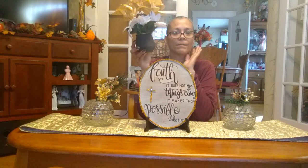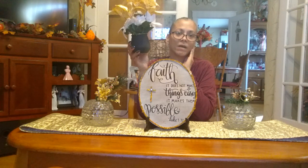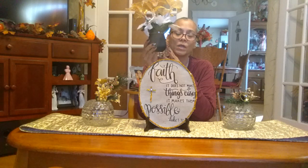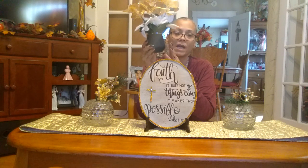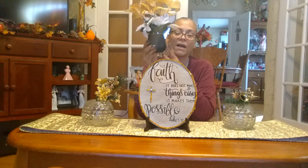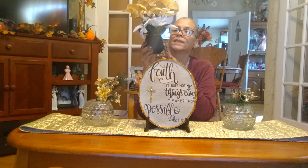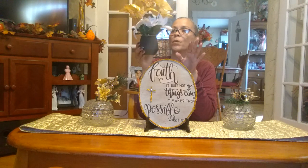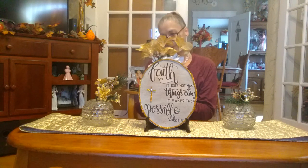I went to Dollar Tree because I needed a black box. I didn't want to paint any of my existing boxes, so I got this little tea light candle holder. I put a flower foam inside and added gold and white poinsettias — the white ones have gold in the center and on the border. I'm going to place this right here.